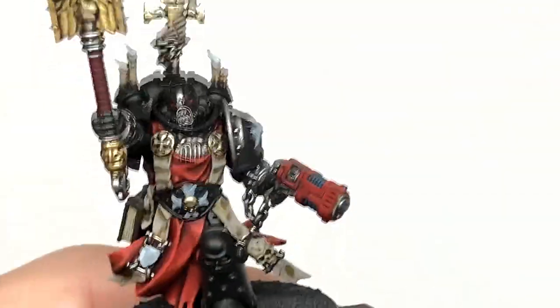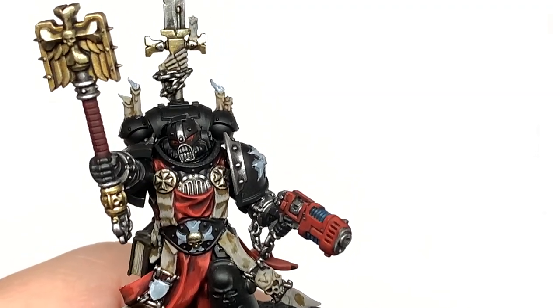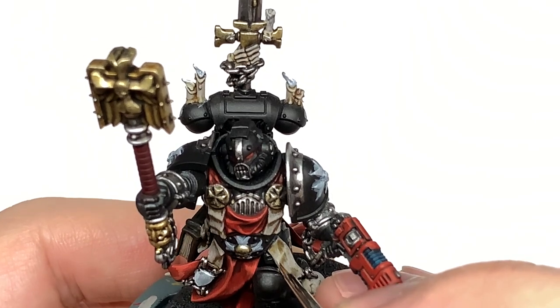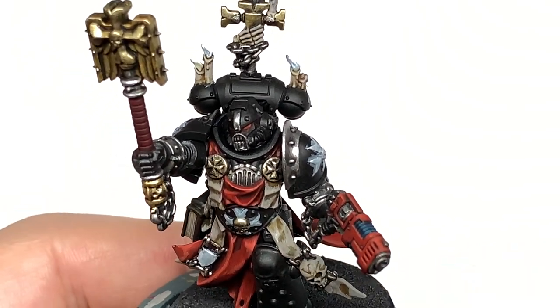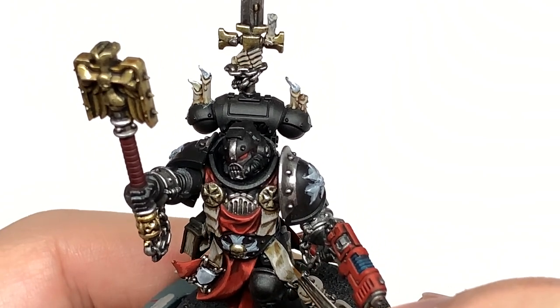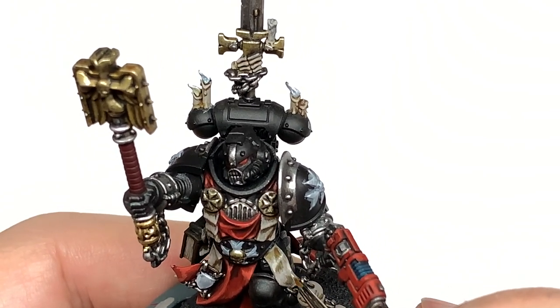We're now going to add some Vallejo White to the Rakarth Flesh to lighten it up and do the first highlight. When highlighting, you're going to be doing about 50% of the area of the previous layer, building up on the top edges and top surfaces with the new highlight.